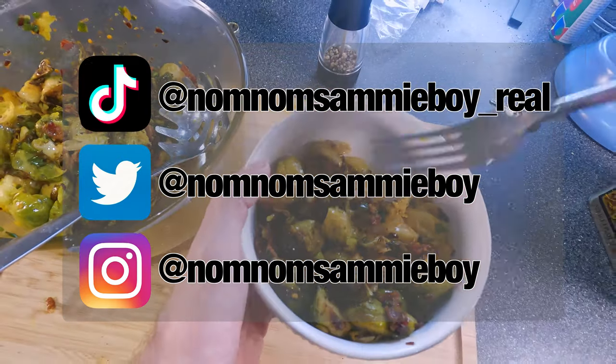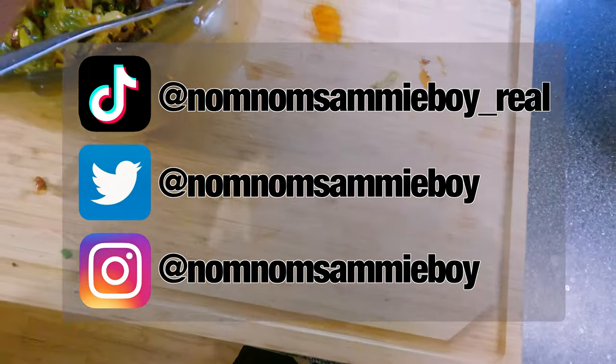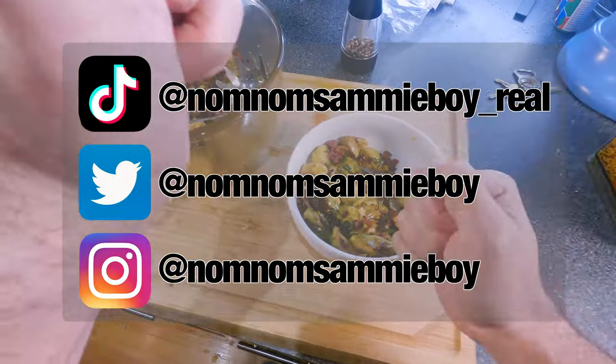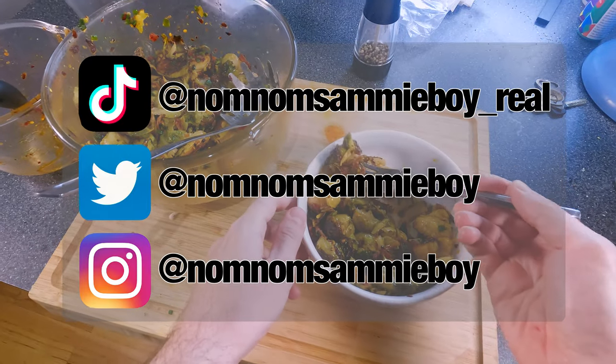If you like my recipes, make sure to share them and tag me when you do. I love to see it and it really helps me out. Today we're going to be making a chili crunch bacon roasted brussels sprout and it's going to be delicious. Stay tuned.